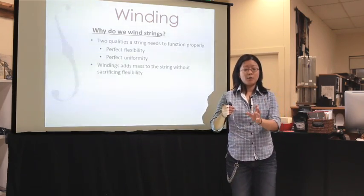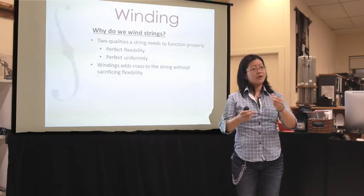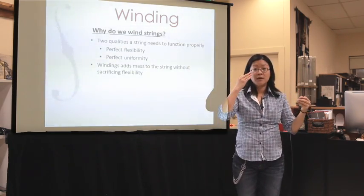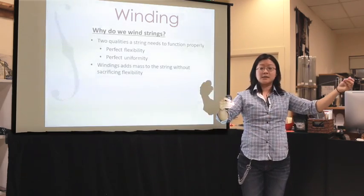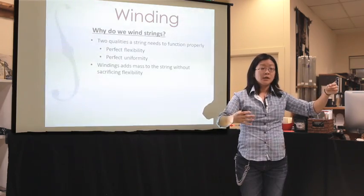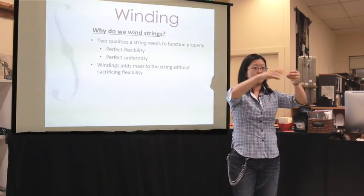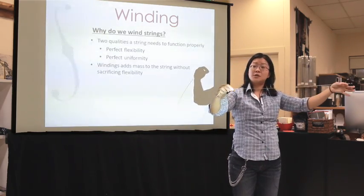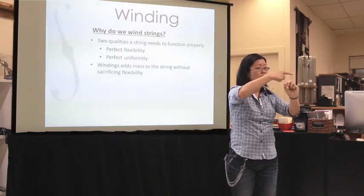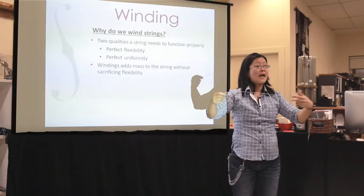So what we need when we add windings is we're adding mass to that string. When we vibrate the string, it's vibrating a certain amount of mass, and that's causing the note that we hear. So if we need to make this note a little bit lower, we need to add mass to this string in order for it to vibrate at a lower pitch. Well, if you keep adding mass horizontally — just adding core material — this string is going to get really thick and too stiff to vibrate properly. So we wind the string this way in order to ensure enough flexibility all along the string while still adding mass.